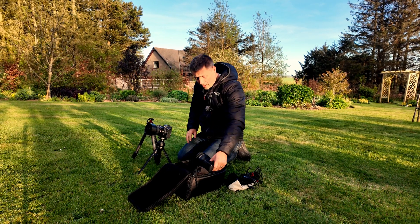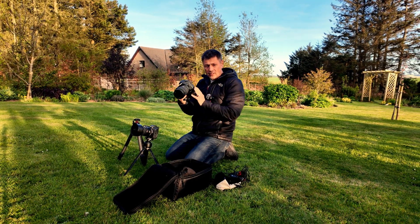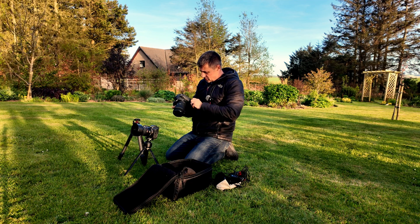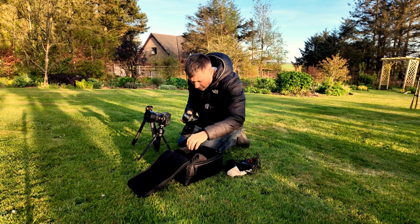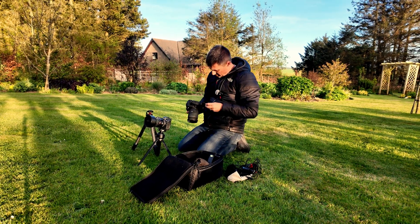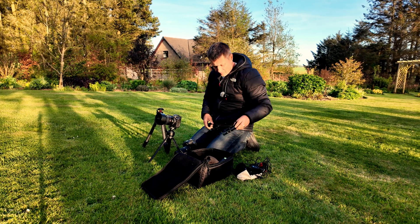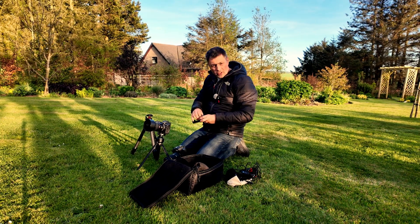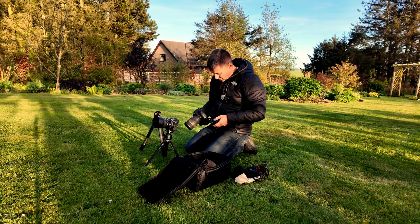On the other one I've got my astro modified Canon 6D and I've got the double battery pack on the bottom. I need to put some batteries in it — I don't think I brought all the batteries down, but that's alright, I've got all the batteries with me. And what I'll be looking to do with that one is a star trail.